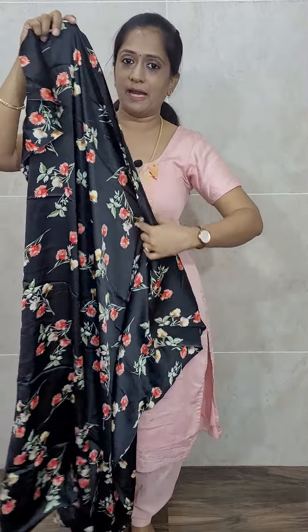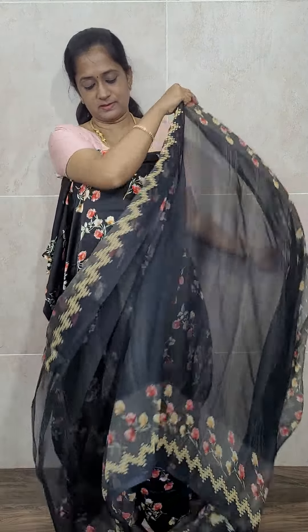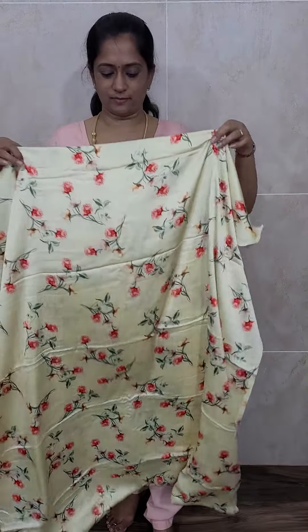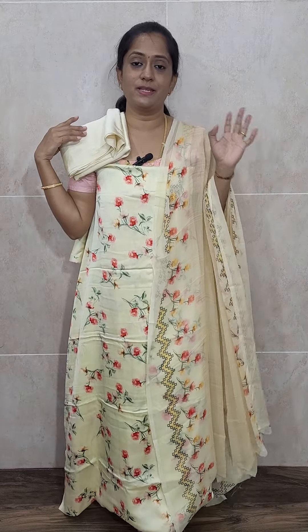The next is dark elephant gray — a very beautiful color. It has a very beautiful floral print and looks very very pretty when you wear it. This is the dupatta — a chiffon dupatta — and a crepe bottom, priced only at 790 with free shipping.